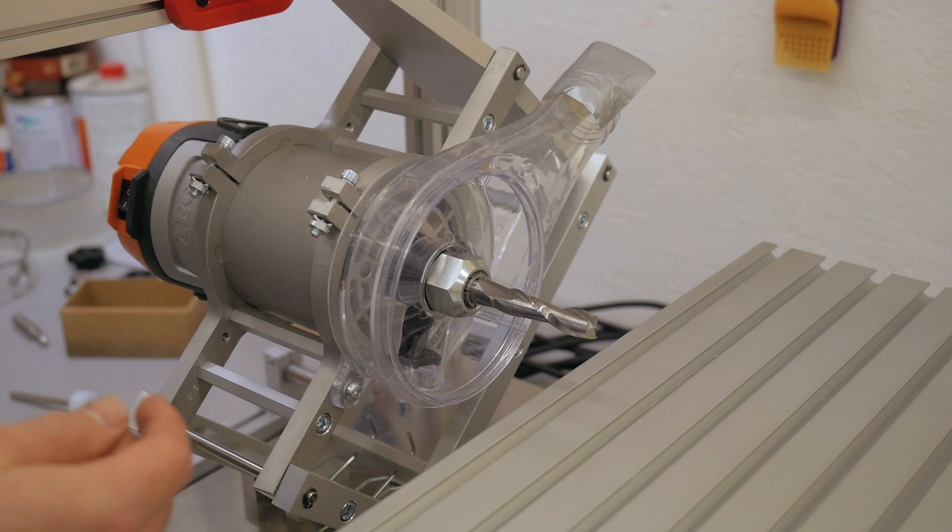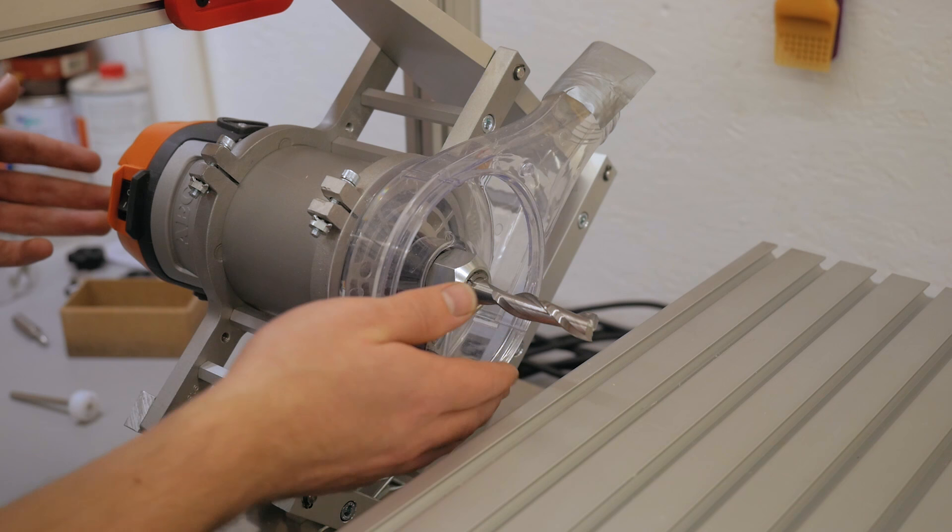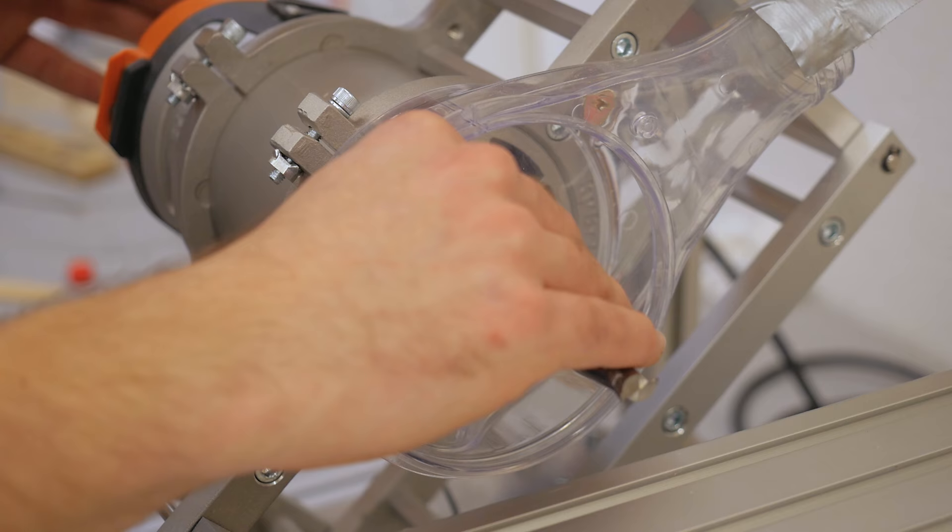I noticed the router bits get fairly hot — it can't be the bits since they're brand new and super sharp, and the wood of the joint stays relatively cool. I'll keep an eye on that. This video turned out a little more unorganized than I thought, but it was never intended to be a structured review — just my first impressions and making the accessories I think are important. I like it and will definitely use it on future projects. If you're interested or still don't know what a pantorouter does, I've put links in the description.